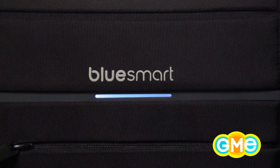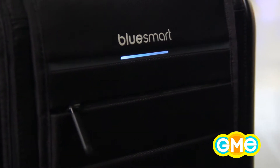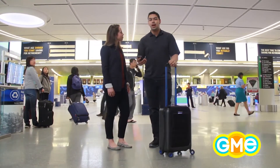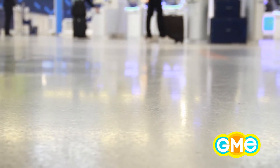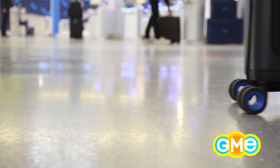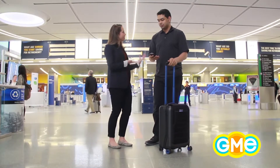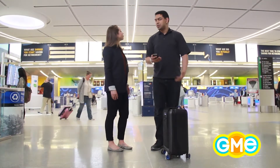This is the Bluesmart suitcase — it is a lifesaver. It's not any normal suitcase. It has an incredible battery inside to power all the cool technology. The battery can charge your phone seven times over, so if you have a long layover, your flight gets cancelled, and you can't find an outlet, this thing can charge your phone up to seven times — all the power you need for the entire duration of your trip.